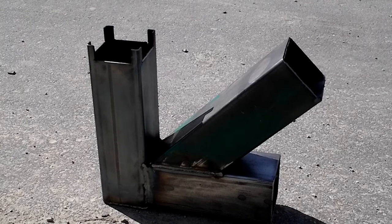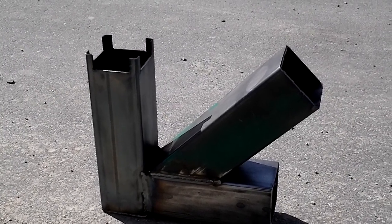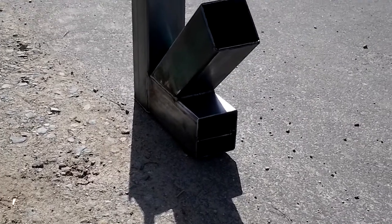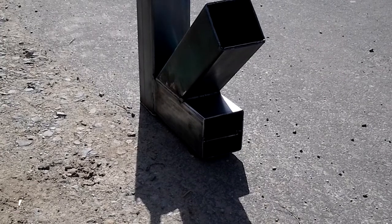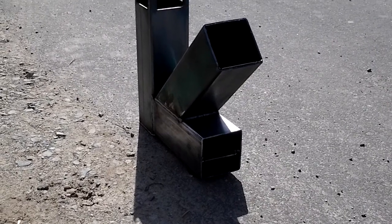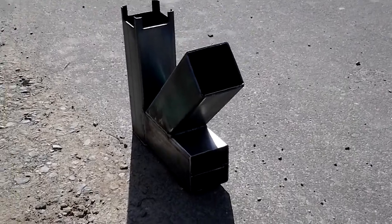We got flame and heat coming out. And we did change a little bit on the bottom to get a shelf, slightly angled, so the wood from the top will be able to fall. You can see it burning inside.